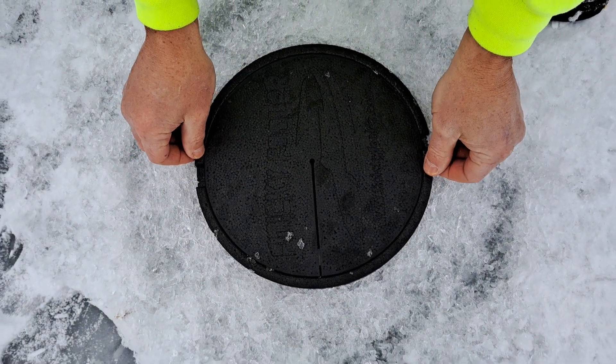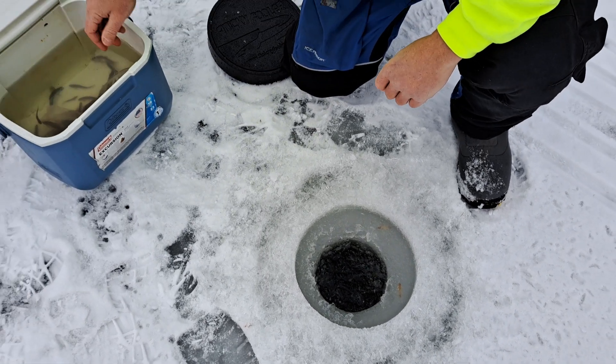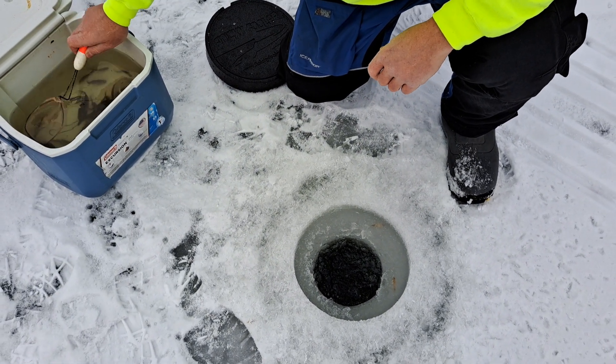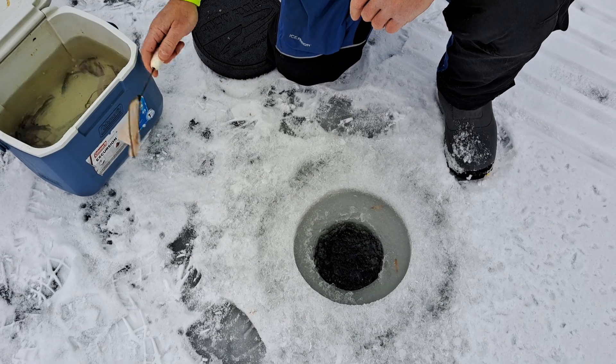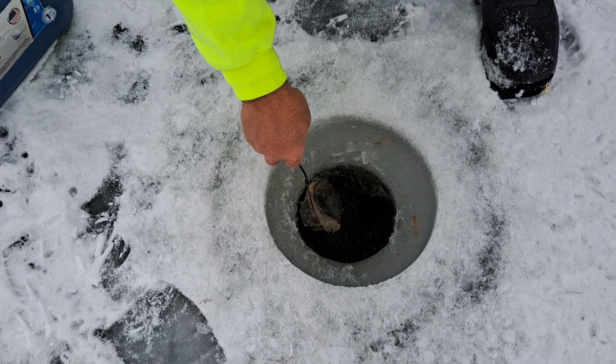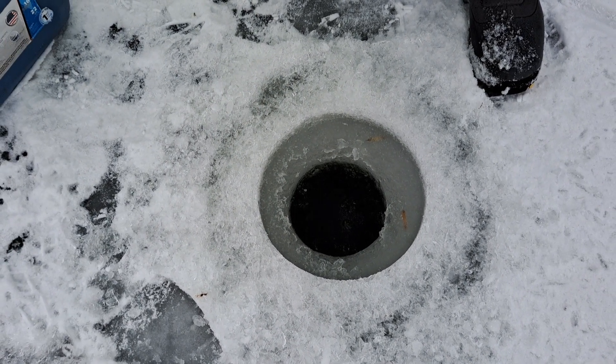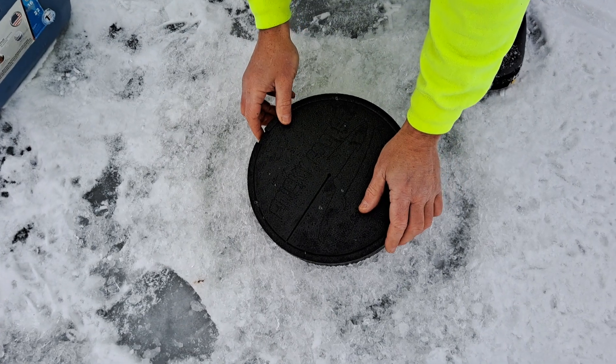The next thing I do is pull the whole thing out and skim the hole. And of course if you forget your skimmer like I did, a minnow net does the job pretty well. So we're going to skim that hole out and then just set your cover back in there.